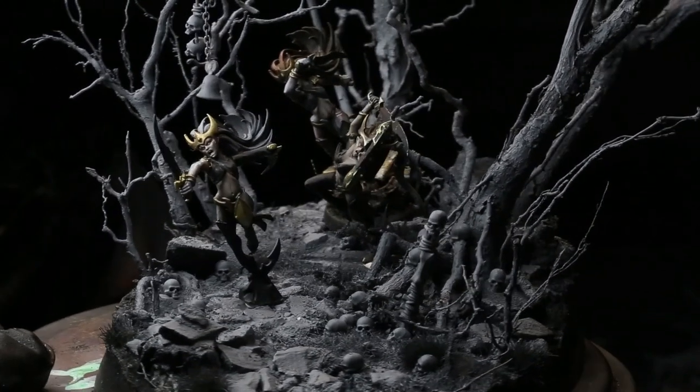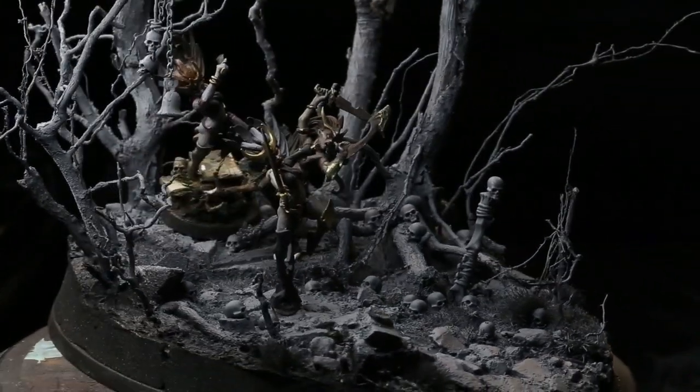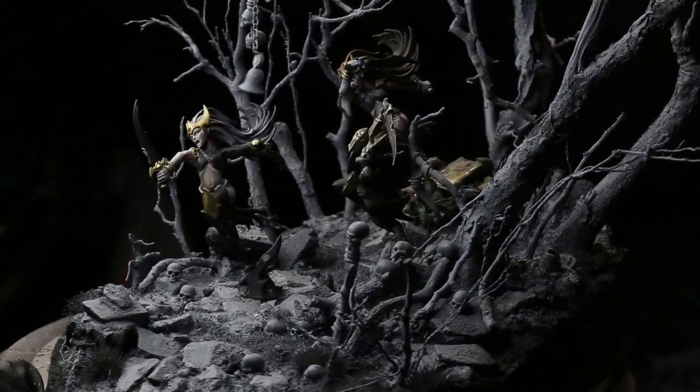What's up guys, Zach Kassagoon Miniatures back with another video tutorial. This time we're going to be taking a look at how to finalize our designs and bring our bases into a more Grimdark realm before we go on to painting.